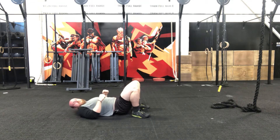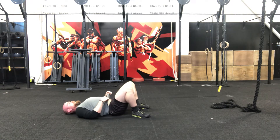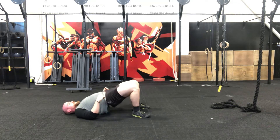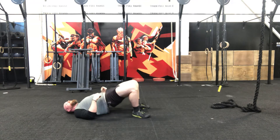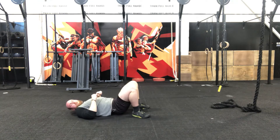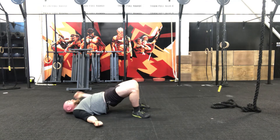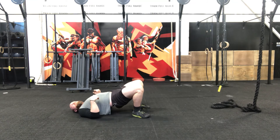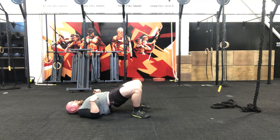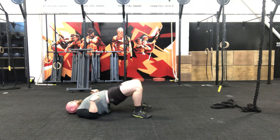Who thought glute raises were going to hurt so much? 3, 2, 1 — up and hold. Right, get ready for the last 20 seconds. In 3, 2, 1 — as fast as you can, try and speed it up.